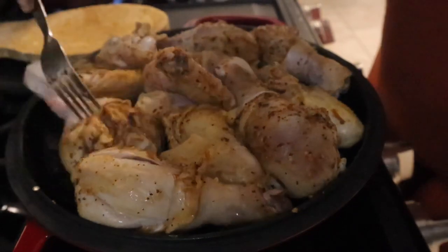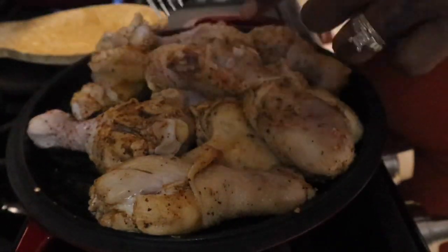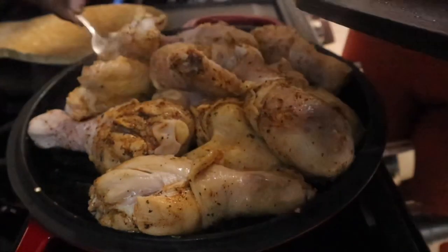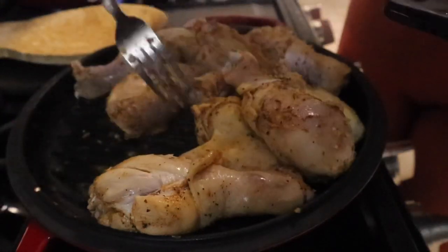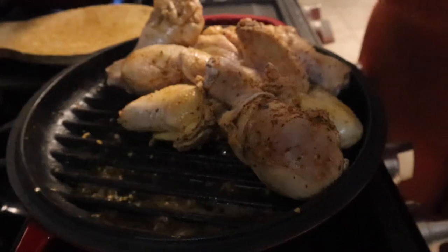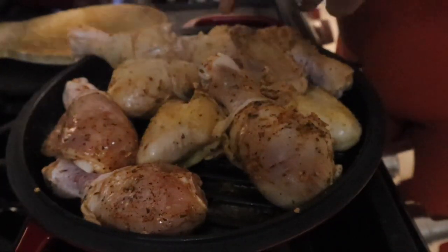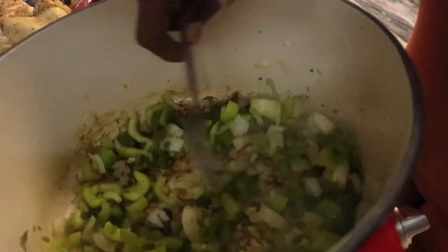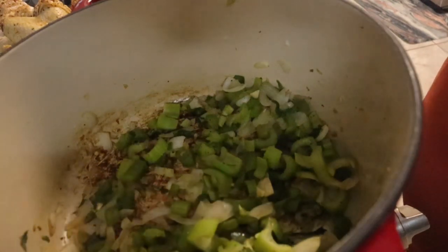I'm taking a couple of pieces off to make room for the last two pieces. The longer it sits, the seasoning starts to turn a little brown — I know it's doing what I want it to do. The chicken is all done on the grill. The veggies are pretty much transparent now, so I'm going to add one can of the 30-ounce tomato sauce.